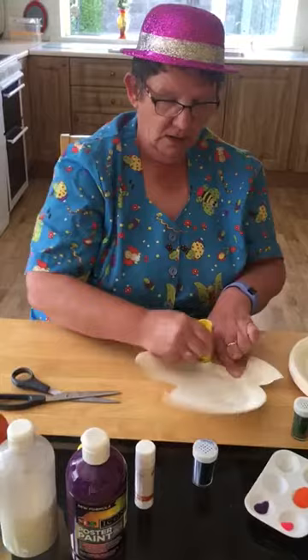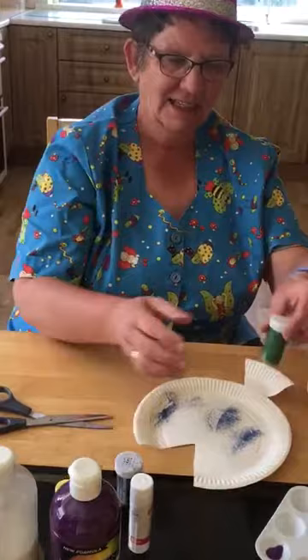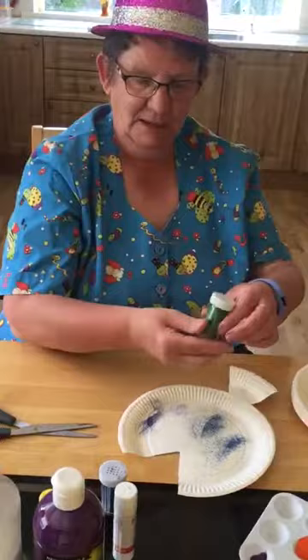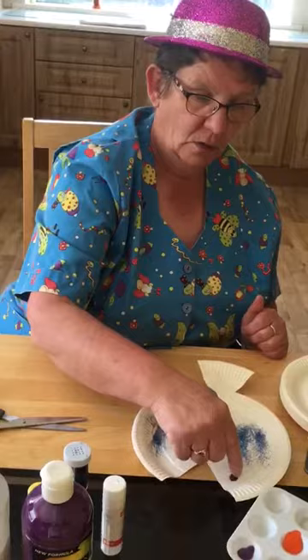We've lots of glue and then we get our glitter. Who likes the glitter? We shake it on like that and we shake it on like that. Look at that! And we have to give the fish an eye. So we dip our finger in the paint and give him an eye. Oh, look at that — there's our fish!